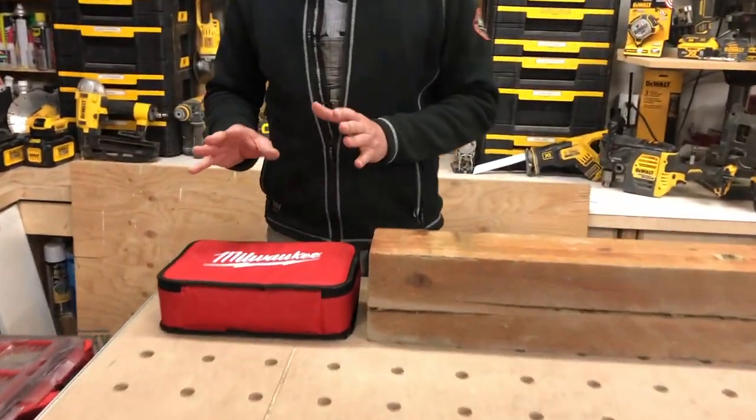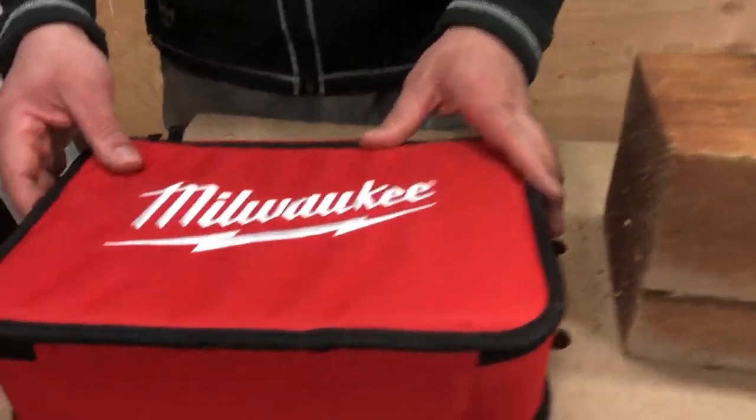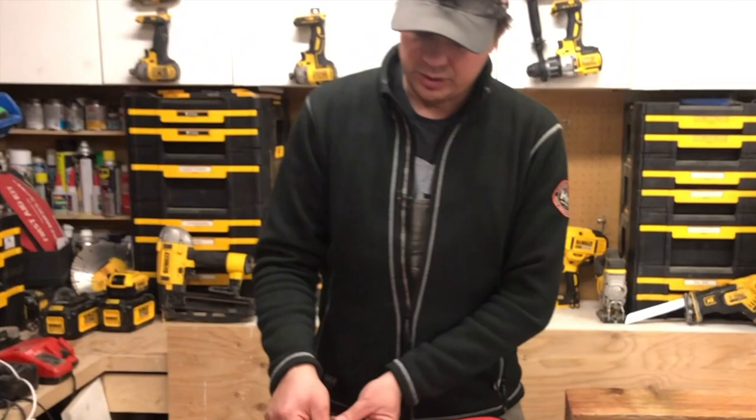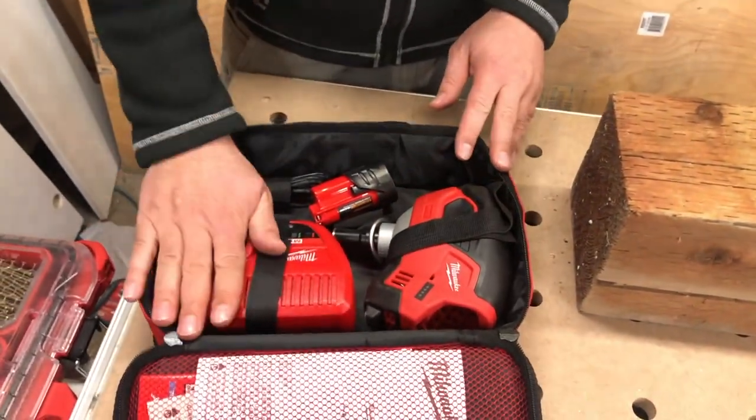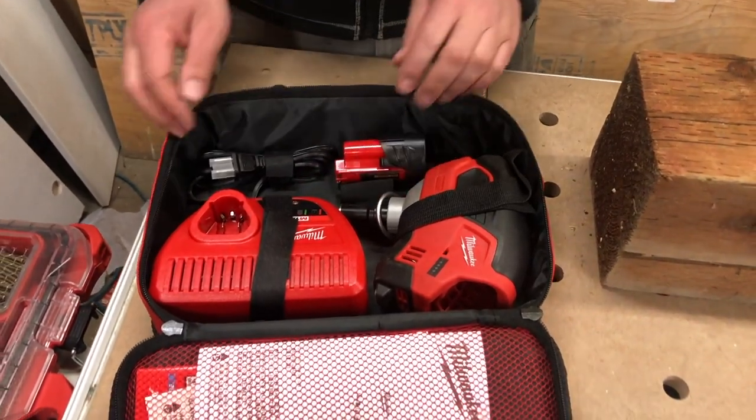This is the M12 Palm Nailer. I got the whole kit. It comes in a soft case with a zipper on it. They give you the tool, the charger, the battery, and some instructions.